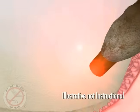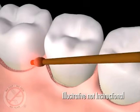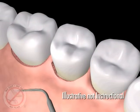This also improves access and visibility for better removal of the barnacles of calculus from the surface of the teeth.